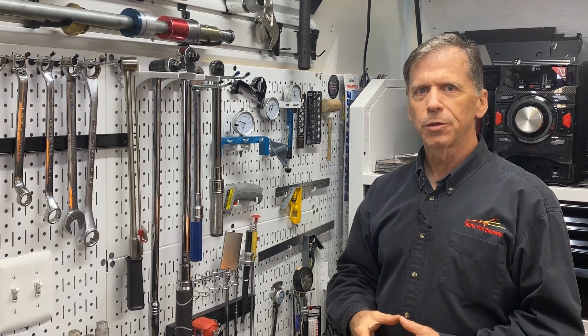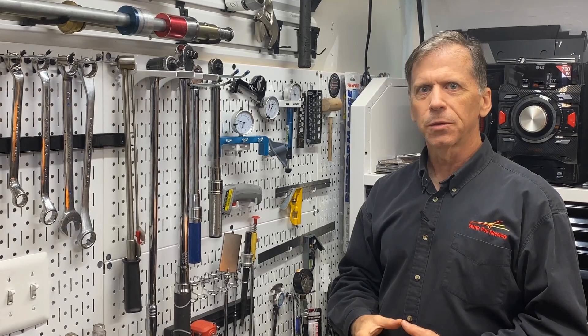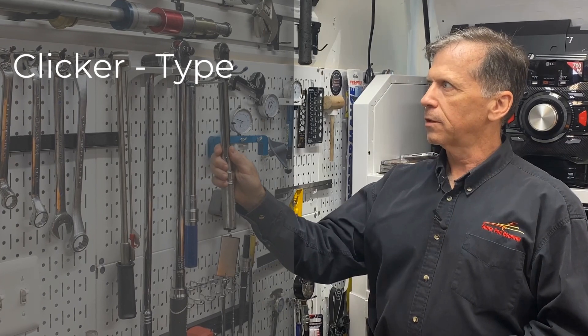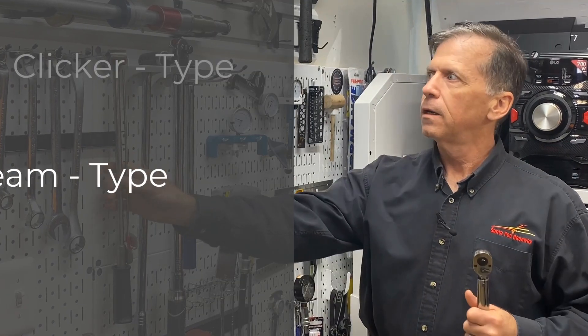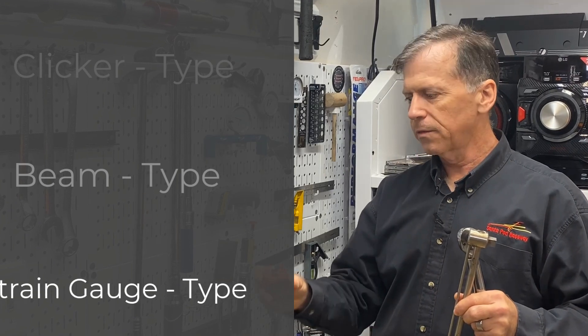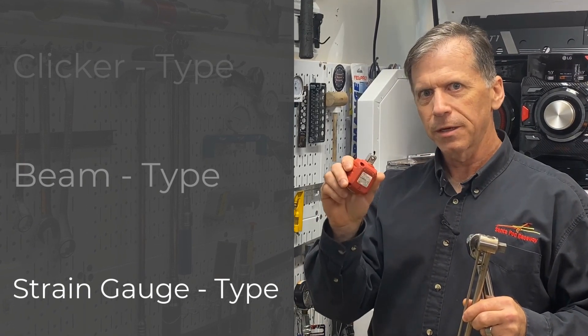Welcome to the Elwine Engines YouTube channel. Today is tool talk, and specifically we're going to talk about torque wrenches — the clicker type, the deflecting beam type, and one of my favorites, the stretch gauge type.